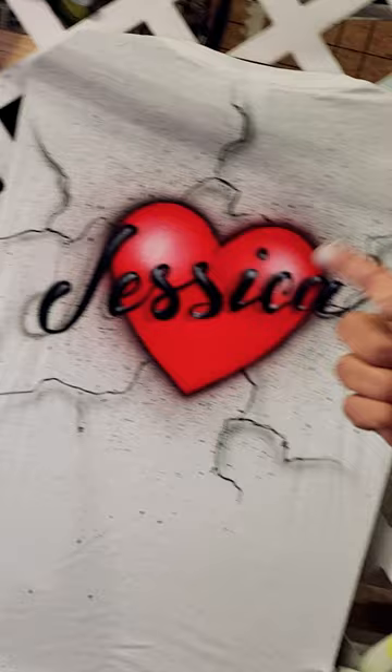And there you have our nice broken heart splatter. Texture attachment available on the website mikesbrush.com — follow and like for more tips. We'll see you later.